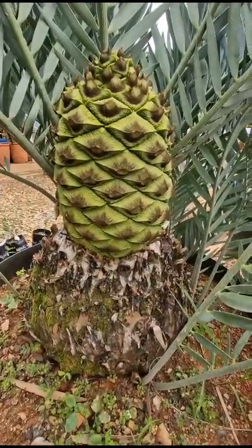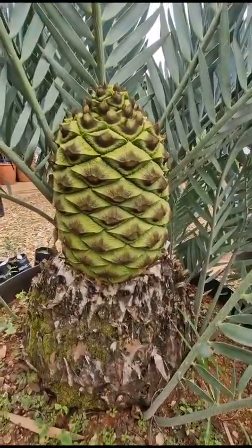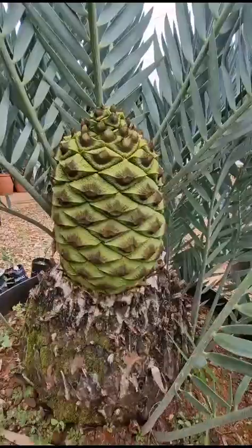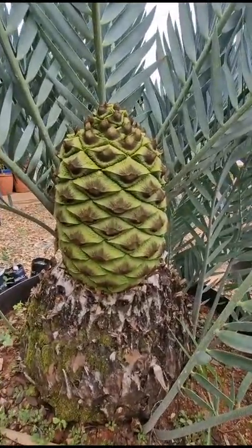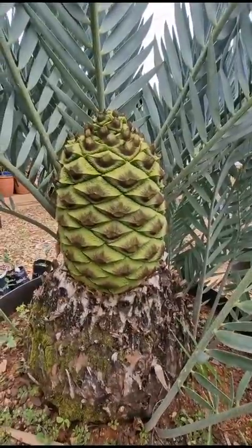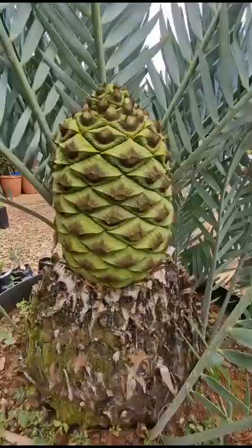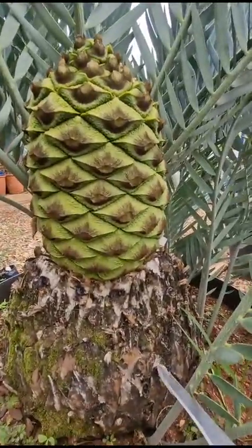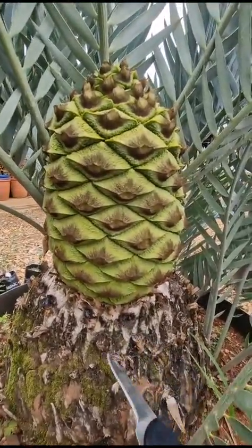Morning ladies and gentlemen, another short video clip from Saakate World. We're going to remove this Eugenia hybrid — remove the female cone; we don't want hybrids on our site. Quick demonstration on how to remove the cone without damaging the crown. Been doing this for quite a couple of years.